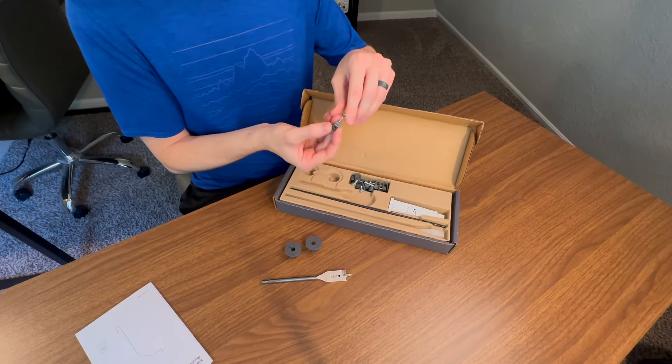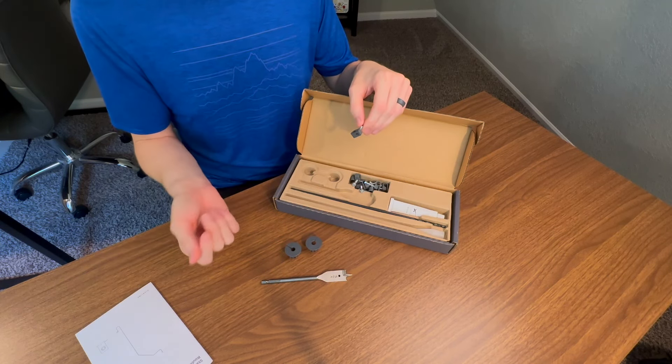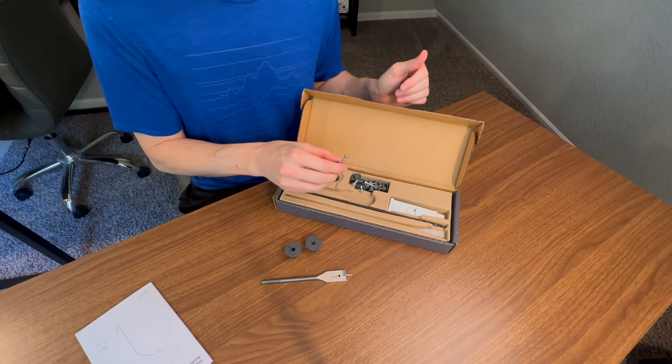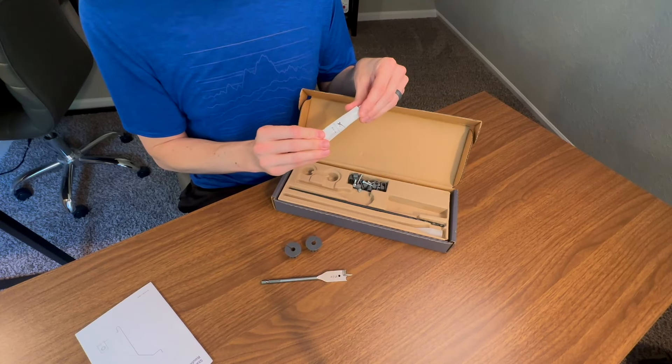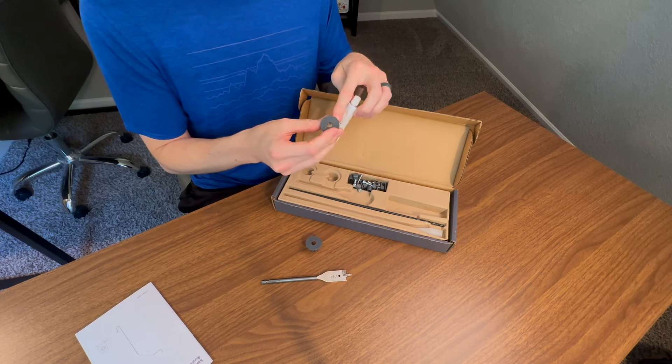You also get about 10 wall clips. These are useful if you're routing the Starlink cable up to your roof — you can secure them along the wall vertically up toward the roof. And you get a tube of silicone sealant, which you'll apply around the edges of the grommets to seal them watertight.